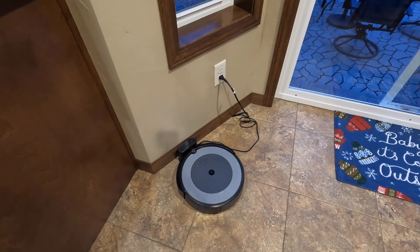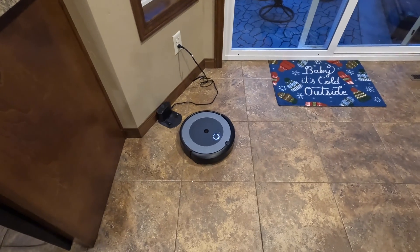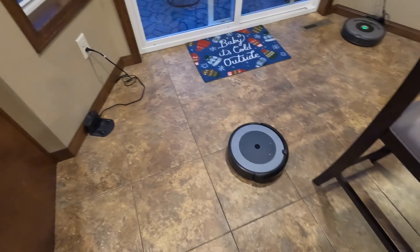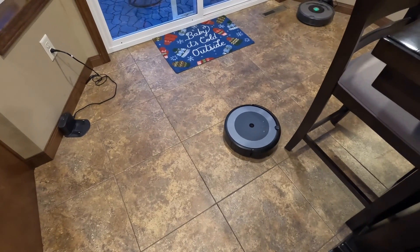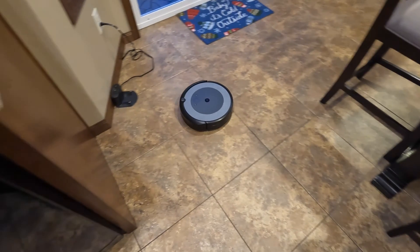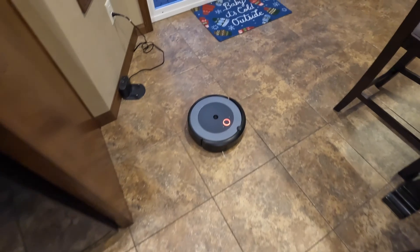Here we have a Roomba i3 that I've gotten third hand because from new it had very poor vacuuming performance, and then eventually stopped working altogether — it would shut down and would not continue to vacuum. Let's see if we can figure this out.